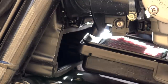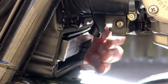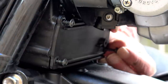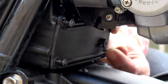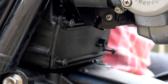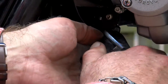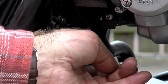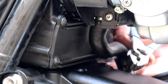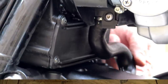Putting everything together is the exact reverse of taking it apart. Be careful when putting those TX15 screws back into the air box housing — they are essentially self-tapping screws going into plastic, and if you over-tighten them you could pull them through. A new air box for a Triumph T120 will be very expensive, so just feel your way with them. Once it's all back together, start the engine and allow it to run for a few minutes — this lets the engine management system adjust to the extra air being allowed through.